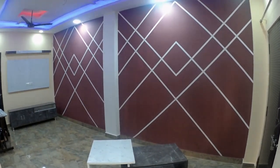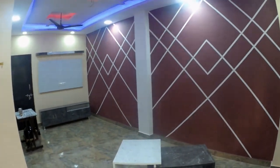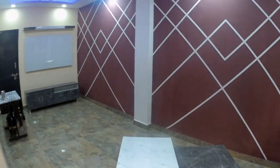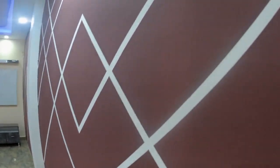Hello everyone. Today we are going to shoot a detailed review video on how to make a geometric wall design, and I will also tell you the components that are necessary for creating this art. Let us move forward towards the design and I will show you the detailed designing and detailed close-up video of this design.